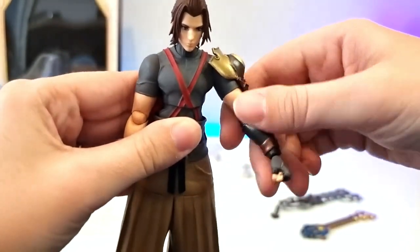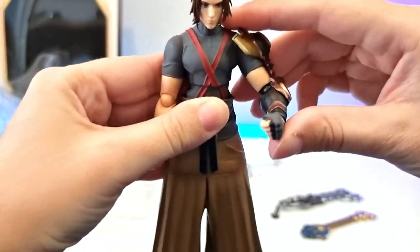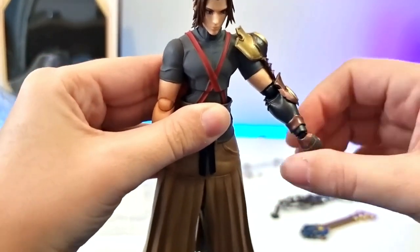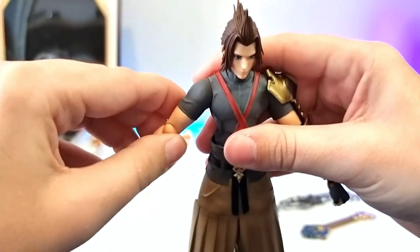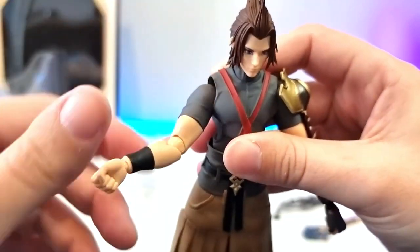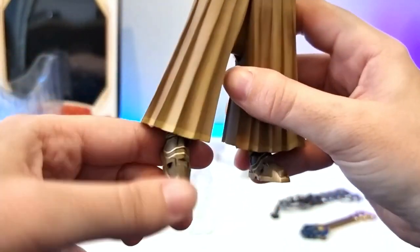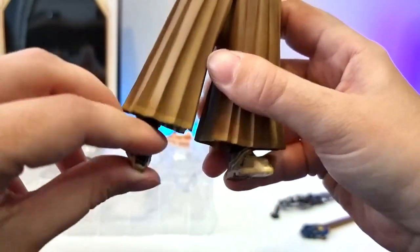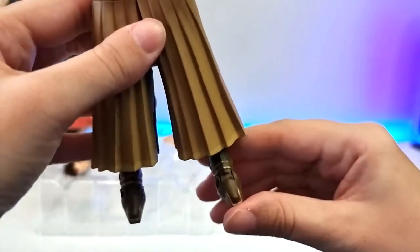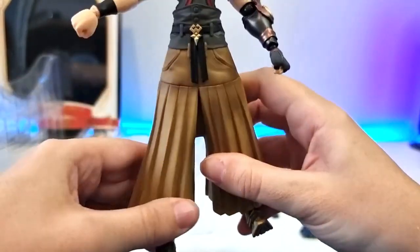Let's do some articulation — the head goes all the way around, it bends at the elbow, twists at the hand, and obviously that's interchangeable. That arm goes all the way around, bends at the elbow. The legs I have heard don't do a lot, so the feet pivot.